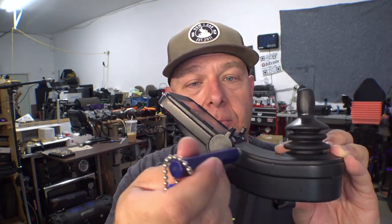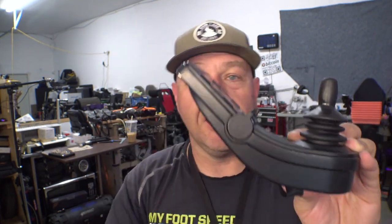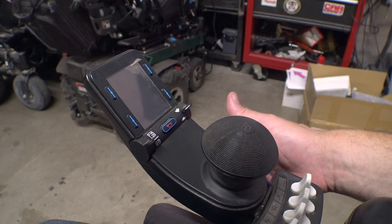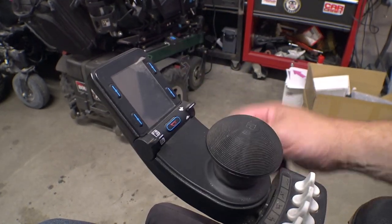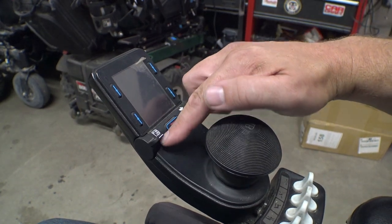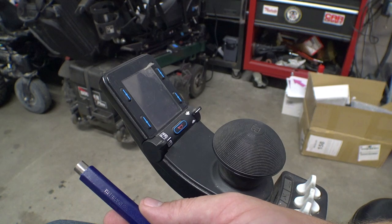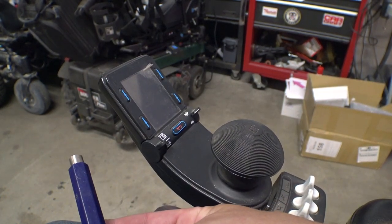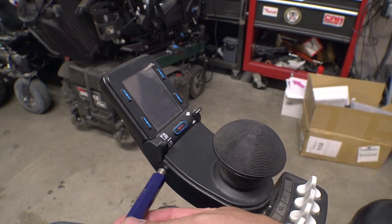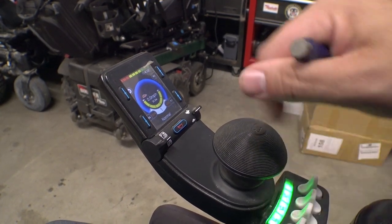Basically you take the magnet and hold it somewhere in this general vicinity — usually just wave it around here — and your chair will turn on. Let me show you on the Permobil F3 I'm sitting in. This is a 2021 Permobil F3 with the standard PJSM joystick. We'll assume the knob has been broken off. Here's the magnet — all I have to do is wave it around in this region and there you go, the thing powers up.